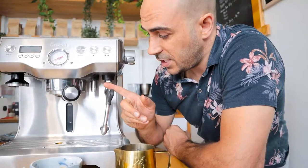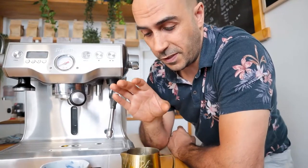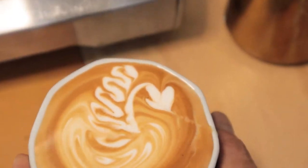Now let's look at the steam wand. It's not the most powerful steam wand, so I wouldn't suggest using this for an event or a small cafe, but if you've got a small party and you want to make coffee for around 10 people, this machine is going to be perfect. It's going to get you the most delicious silky milk — and just look at how silky that milk is. That is going to be perfect for your latte art.